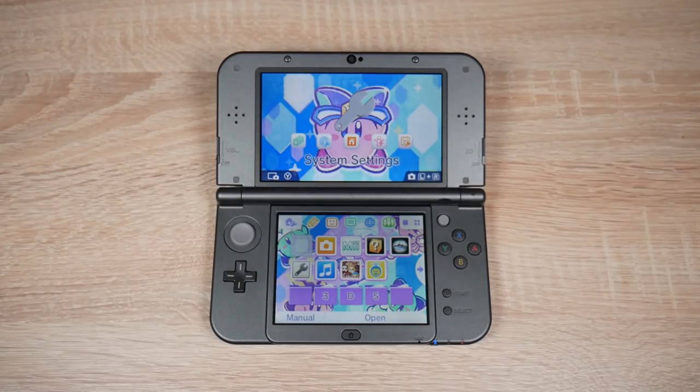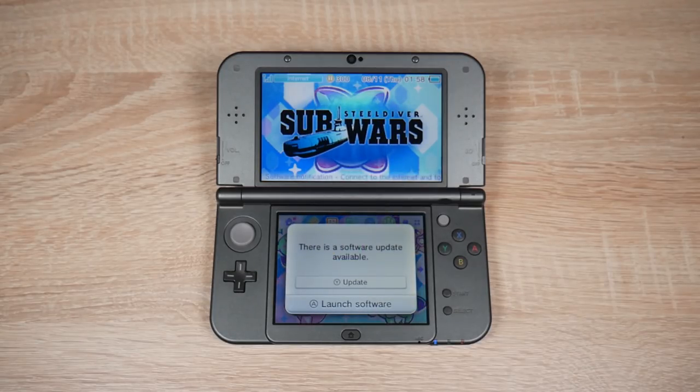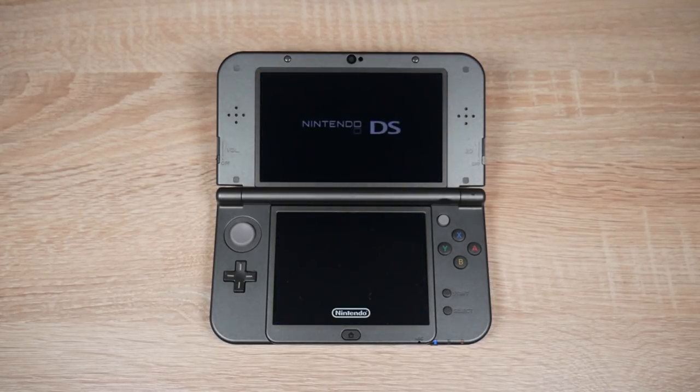Hello everyone, my name is Jack Sorrell and today I'm doing something slightly different. Today I'll be installing Homebrew on my 3DS using only my Android phone. No Windows PC, only my phone.